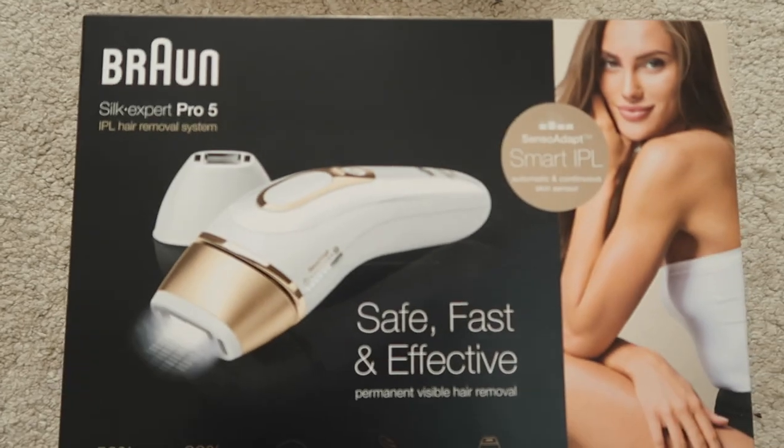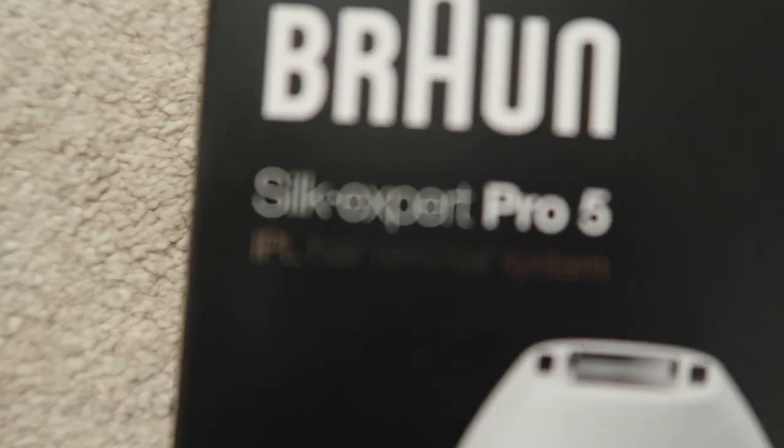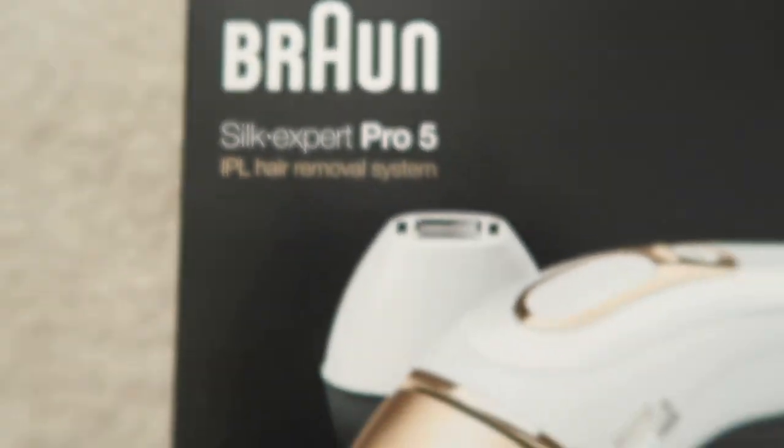Today I want to tell you about the Braun Silk Expert Pro 5, an IPL hair removal system that I've used for the last 12 months. This is a device meant to help you get rid of your body hair in a permanent or semi-permanent way. I know how videos like this help so much when it's time to make a decision whether to invest in this device, so I thought I would give you my 12-month review and tell you everything you need to know about this product.